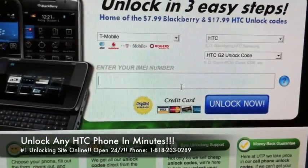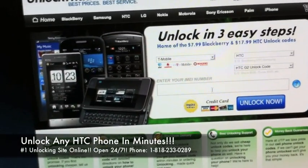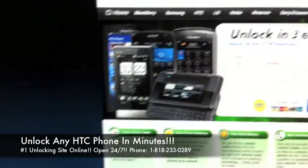You're then going to take your 15-digit IMEI and put it right here in this line, hit unlock now, fill out a little bit of information, and in about 10-15 minutes we're going to email you your code.